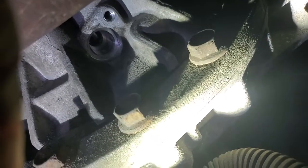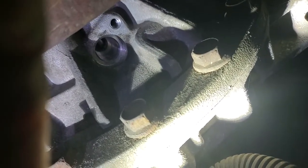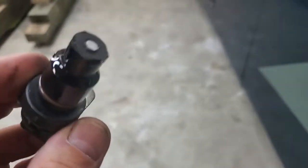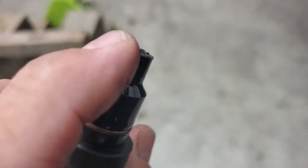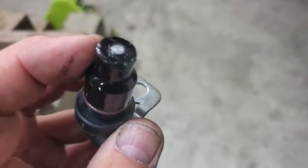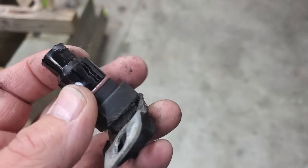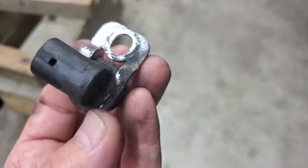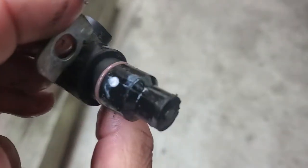We pulled it out, and I'm going to show you what to look for. We're going to look at this in the light. We're looking for metal shavings — and there's a little bit right there, look at that. It's very little, but if you've got a lot of it, you know what's going on. The speedometer's got a white mark. There's your O-ring. We'll find a part number on it, we'll just look it up, and I've got something to compare it with. Got to order one.